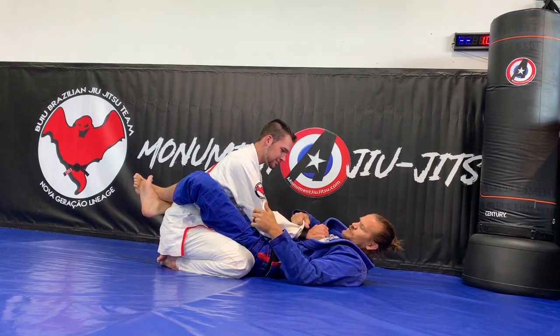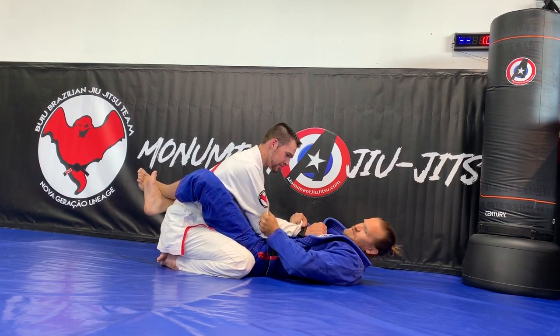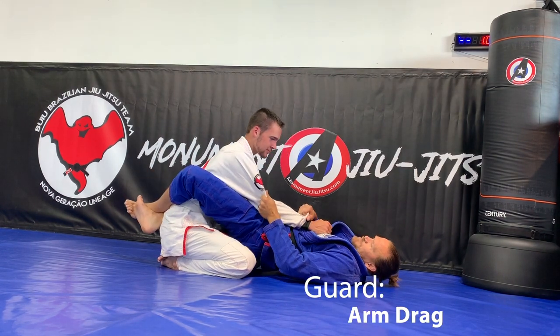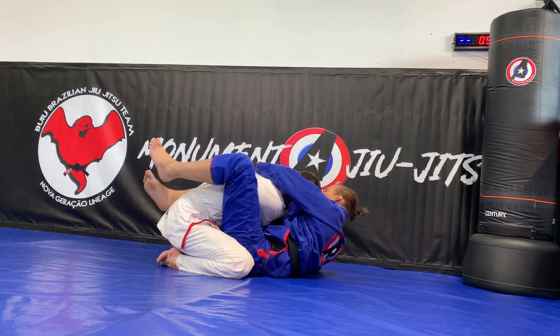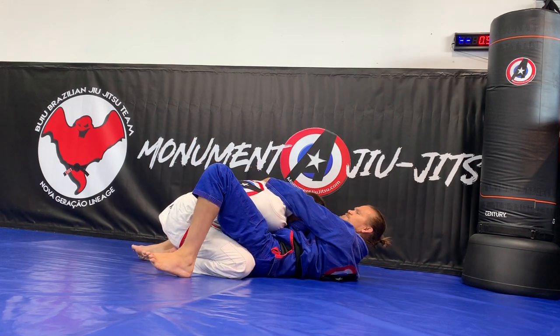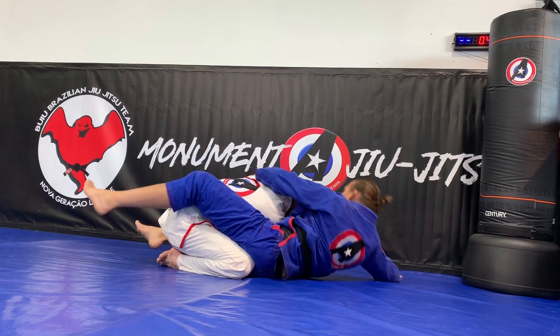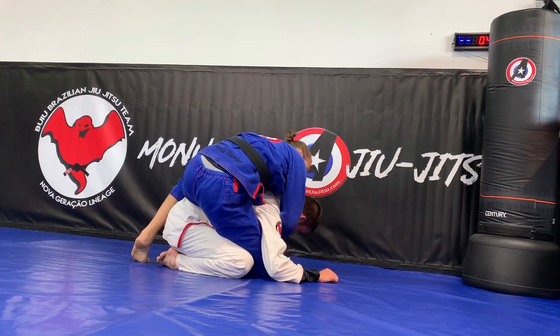For the arm drag, I start in this position: wrist grab across, same tight sleeve. Sometimes it's going to be tough to just push it across, so I lift my hips and as I lower my hips I drop and pull it across. Now I reach across all the way to that far arm under the armpit, keep my chest back in the back of his arm, and now I can scoot myself out and start moving to get to the back.